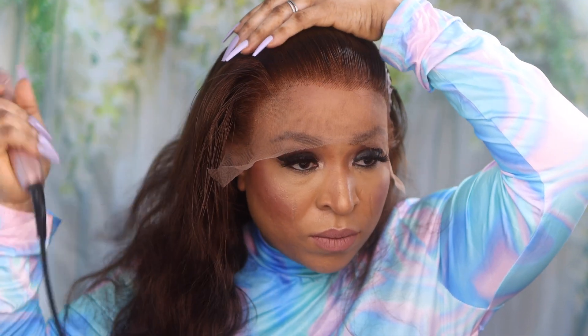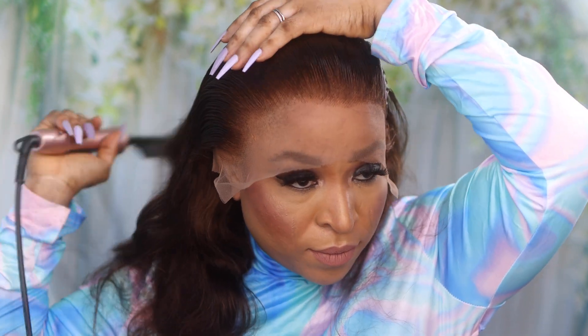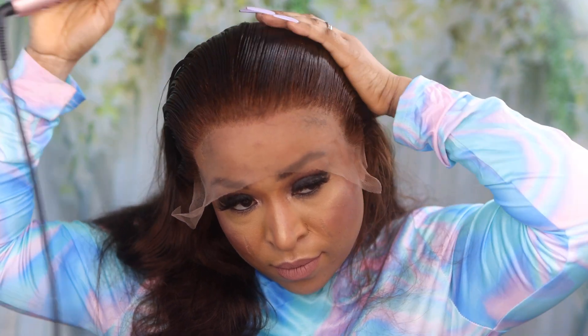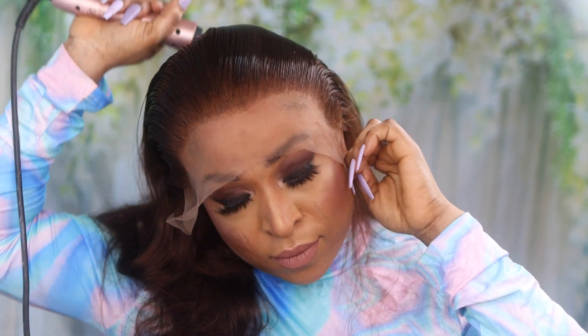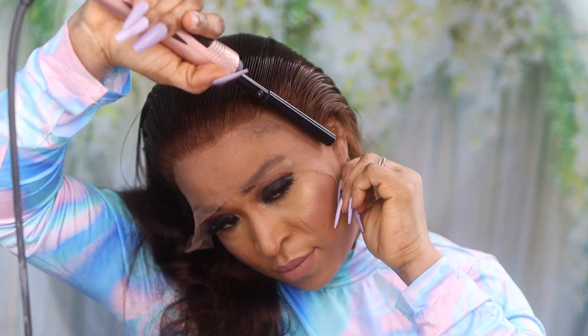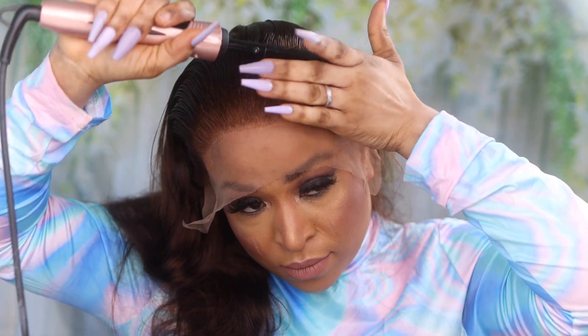No glue, no gel — nothing but the spray. So we have to make sure that the hair around the hairline is really flat because the hair is really voluminous. I did that for a while just to make sure everything is laying flat. I don't know if you guys noticed at the beginning that I was wearing a cap.